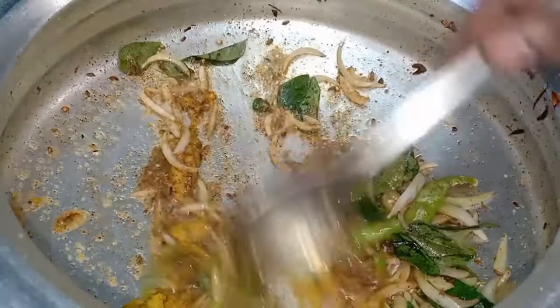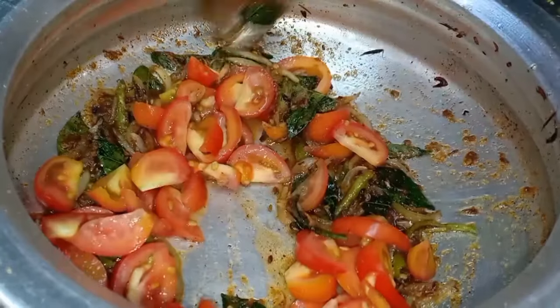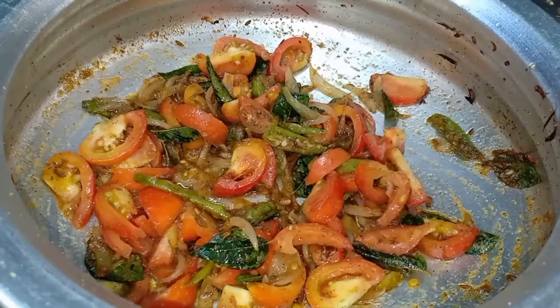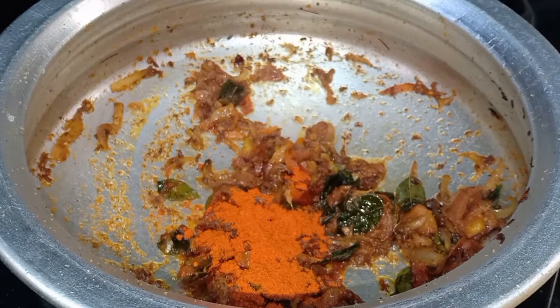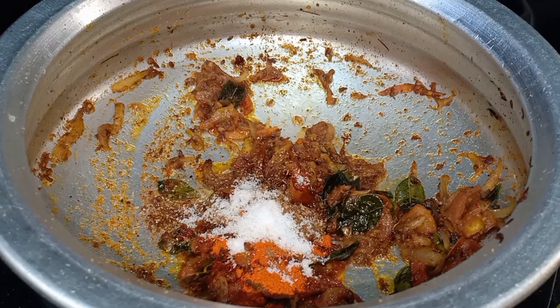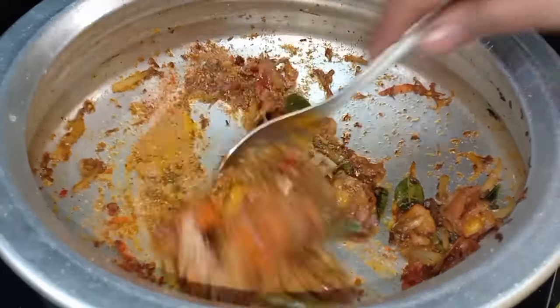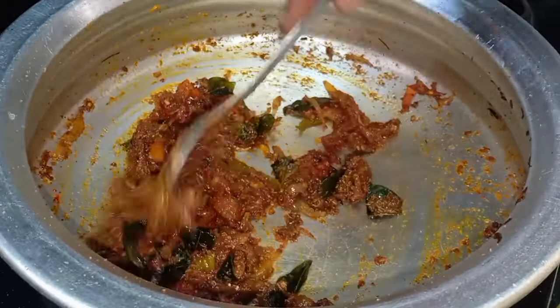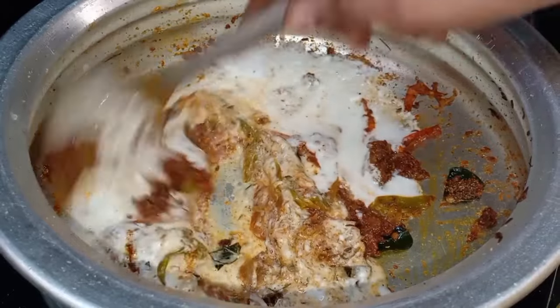The gravy: fry the onions and fry the paste in the pan. When the onions are soft, cut the onions in the pan. It will make a good gravy with a very good taste. Add half a teaspoon and 1 teaspoon of salt. Let's fry this masala — add 3 cups of masala spice mix.